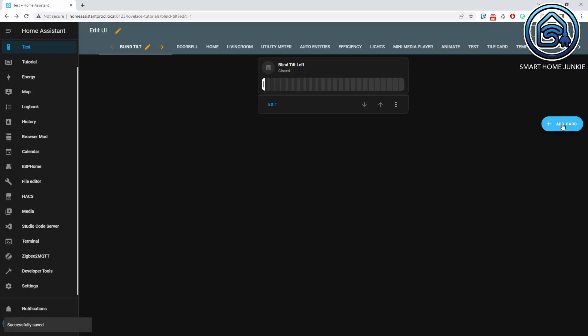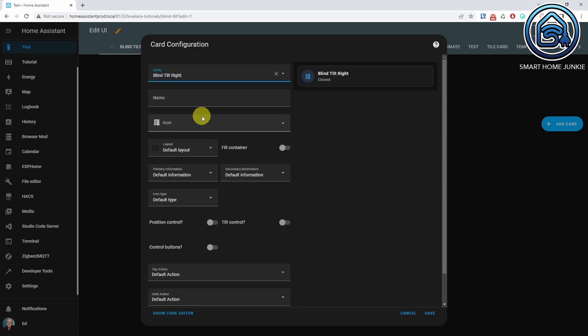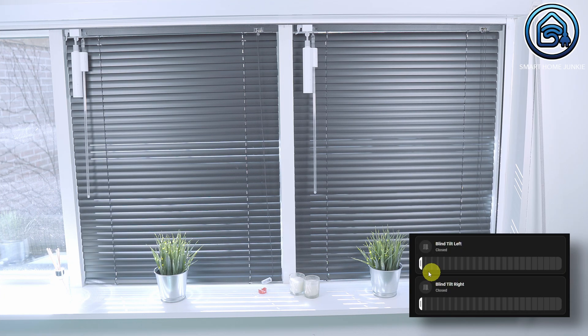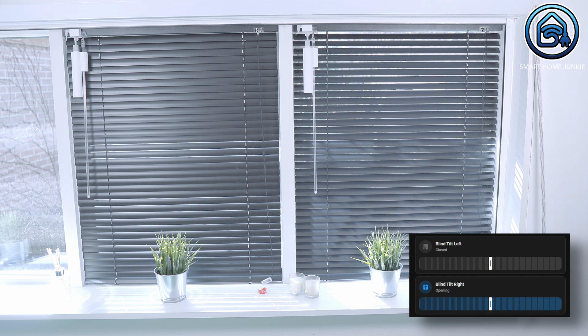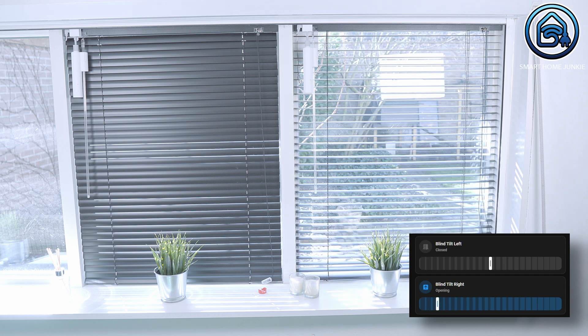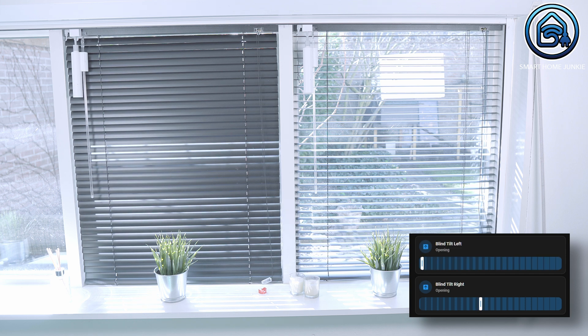I will add my second blind tilt as well. Click Save.